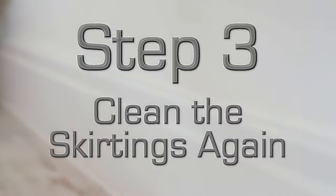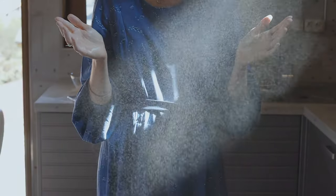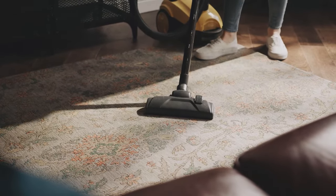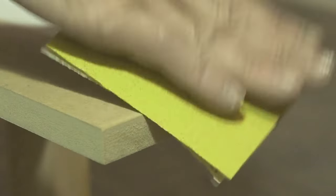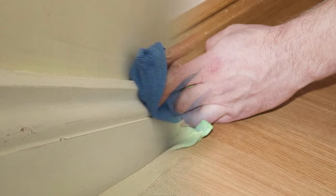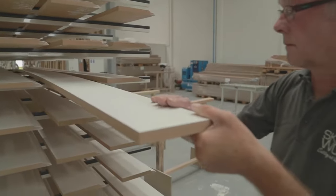Step 3: Clean the skirtings again. After you've sanded down your skirting board, you'll notice a fair amount of dust has been created. A simple damp cloth or rag will do the trick to remove this. At this point, you can also vacuum the dust from the carpet or floor, as you won't be making much more dust from here. Removing as much dust and dirt as you can at this stage will reduce the chances of anything unwanted getting stuck to the gloss when you start painting, which can affect the final finish. This stage may take extra time but will pay off when it comes to having a professional-looking end result.